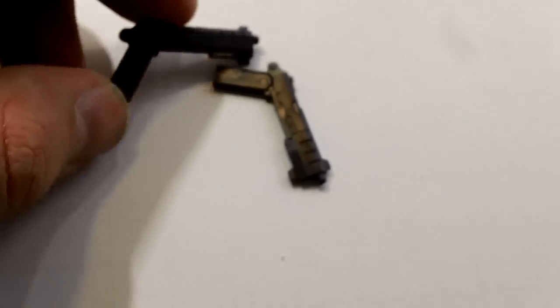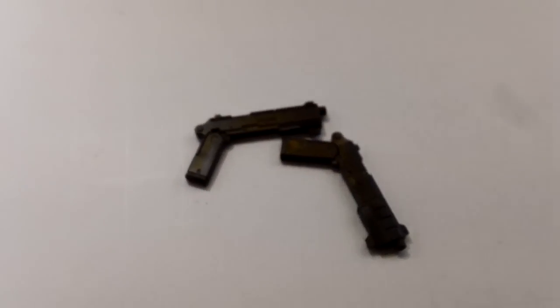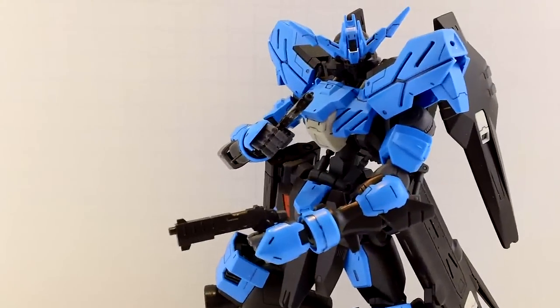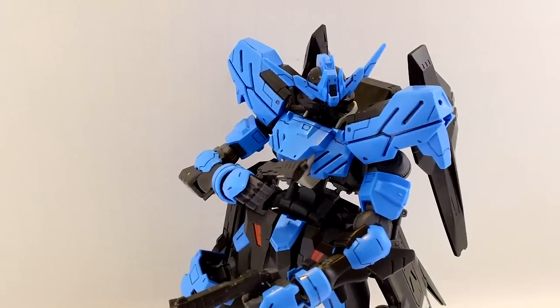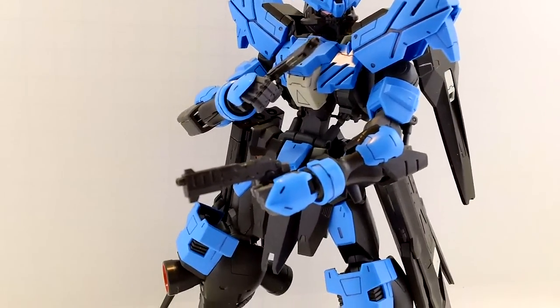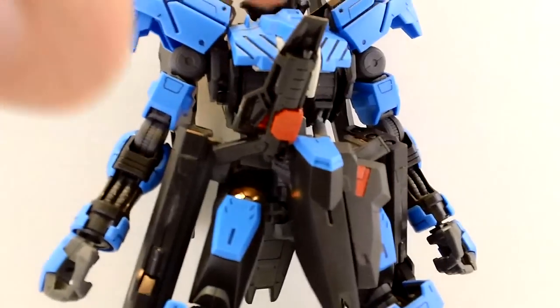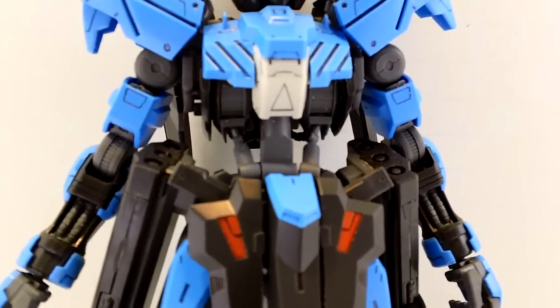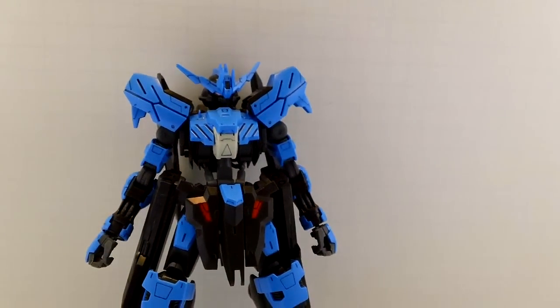Two handguns, which don't move at all and are pretty simple, but still look nice. Again, slide them right into the hands, no trouble whatsoever. Put them wherever you want — they weigh nothing, so no problem there. When not in use, they can be stored under the front skirt armor, locked into place. They don't drop at all, no problems.